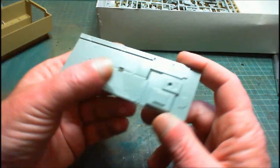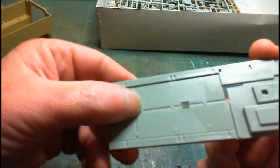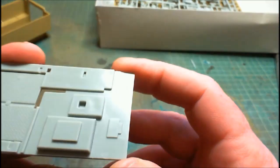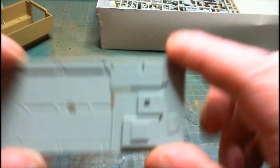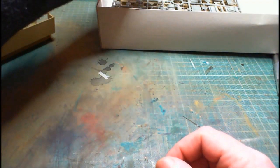We've got the interior floor plate which has got some diamond plate detail - it's quite nicely detailed and textured, so it'll take a wash nicely. We've got placement for the engine section, so everything sits into that.